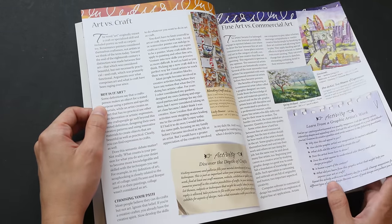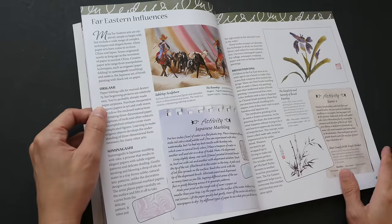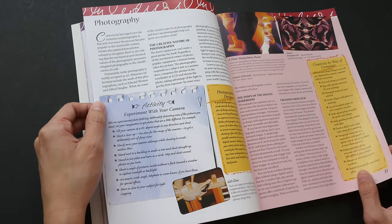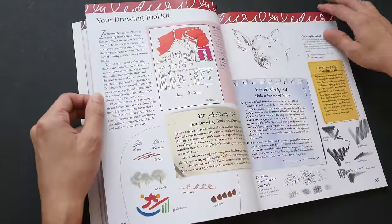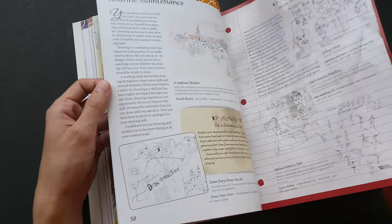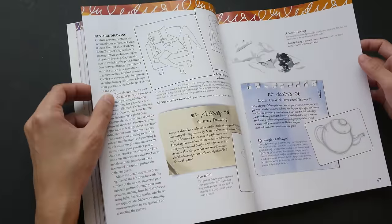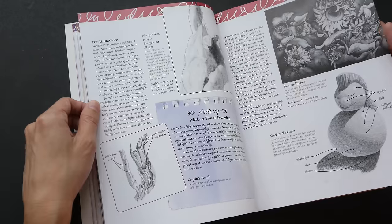In addition to the many hands-on exercises, there are also more thought-provoking discussions — like fine art versus commercial art, and art versus crafting. This book also covers some basic fundamentals of art and design. This particular chapter covers some of your tools, drawing methods, and basic techniques like contour drawing and gesture drawings.